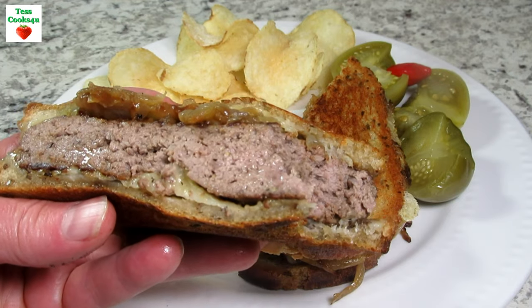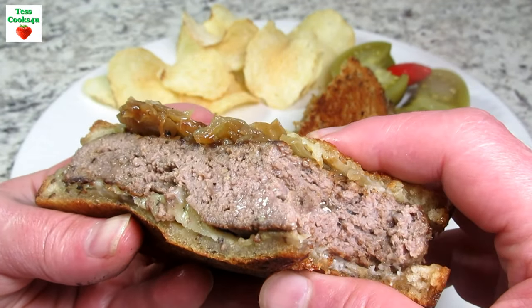I hope this recipe video has inspired you to make your own patty melts. Enjoy!